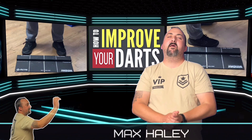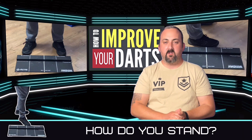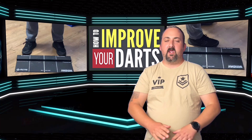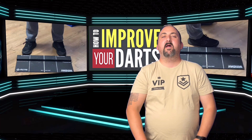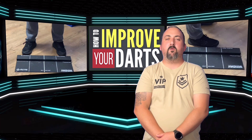Hi guys, it's Max again. Hopefully you've watched the previous videos. Today we're going to go into a bit about stance. Everyone's different, but the main thing is you're comfortable — everything's nice and loose, nice and straight. We're going to go over to the dartboard and go through a few different stances to hopefully help you find what's going to work best for you.